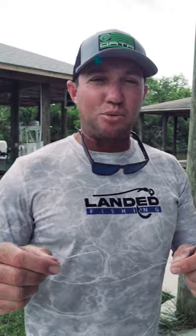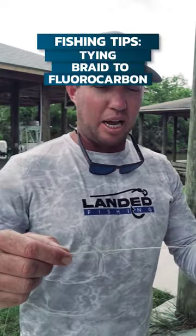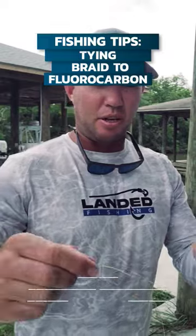I'm going to show you the easiest way to tie braid to fluorocarbon line. First, you're going to lay them over each other about 8 to 10 inches.